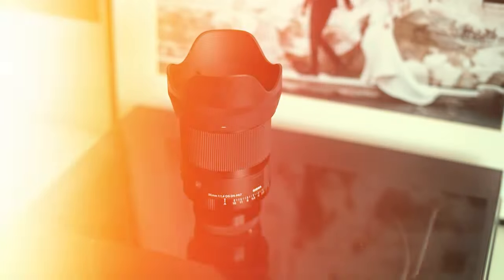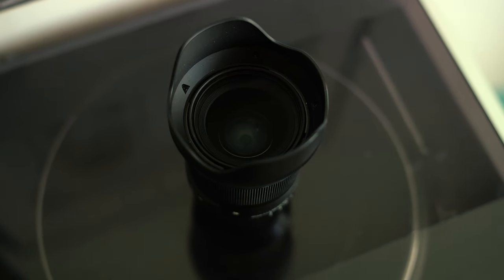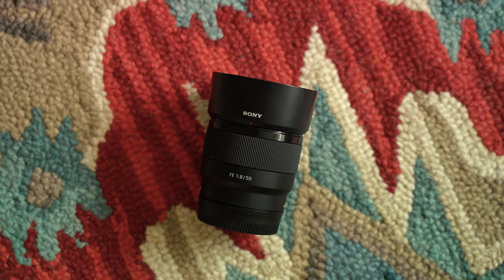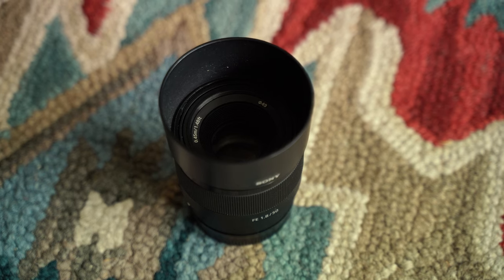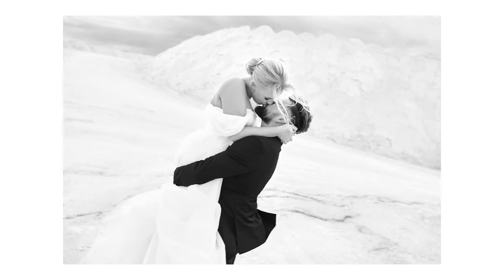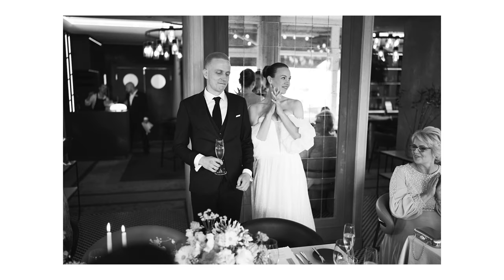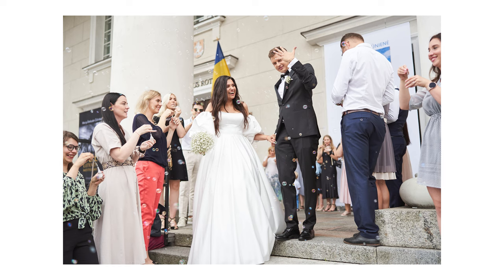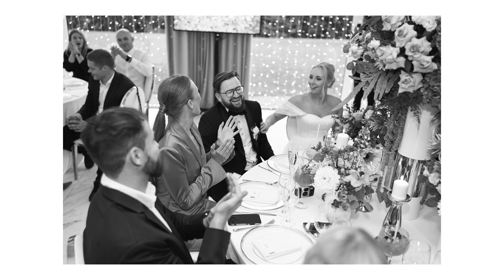It's hard to decide where to start because I really like this lens and the images it produces. First and foremost, let's talk about the focal length. Many people believe that 50mm is the closest to how our eyes see. However, the 35mm lens offers a wider angle of view, giving you the feeling of being in the scene — and that is the exact feeling I got when I tried the 35mm for the first time. The 35mm focal length is perfect for capturing events like weddings, where you need to capture both the setting and the people in it.